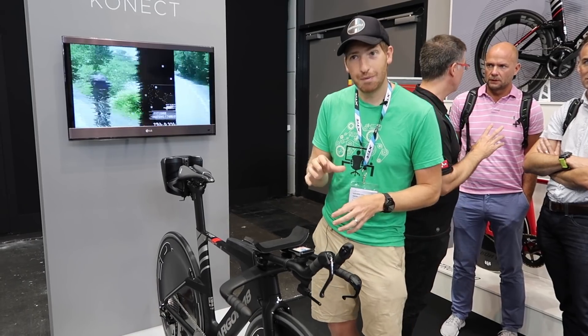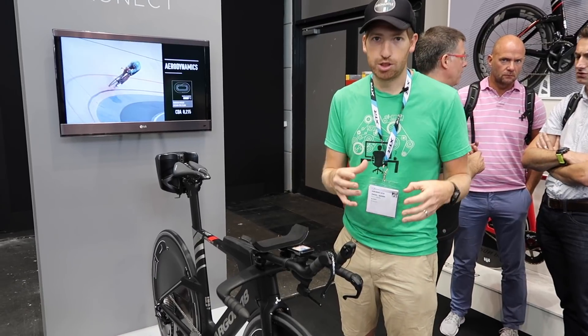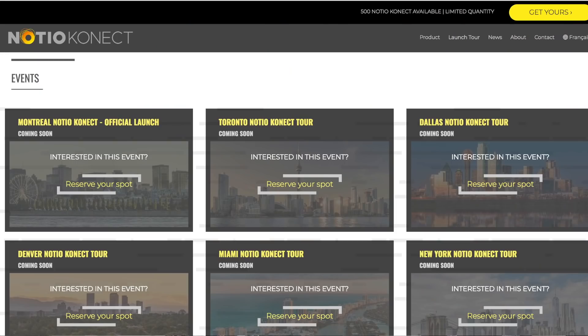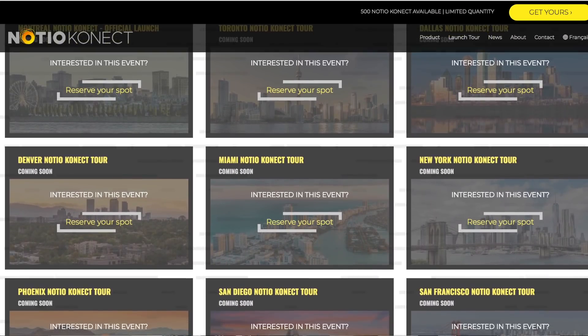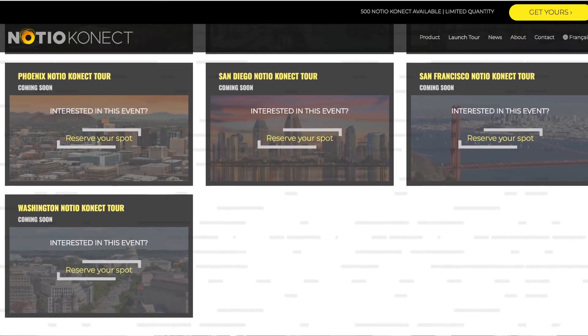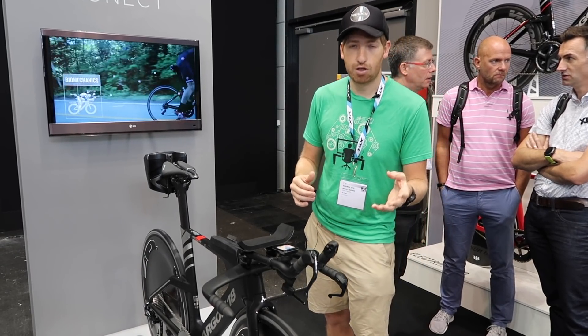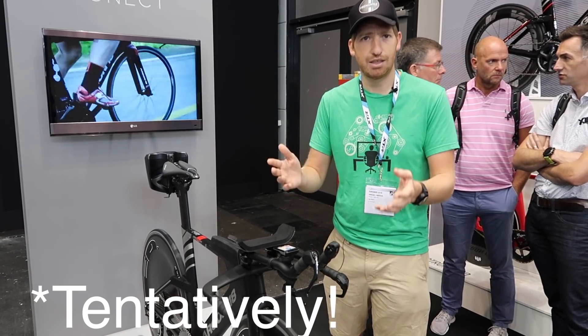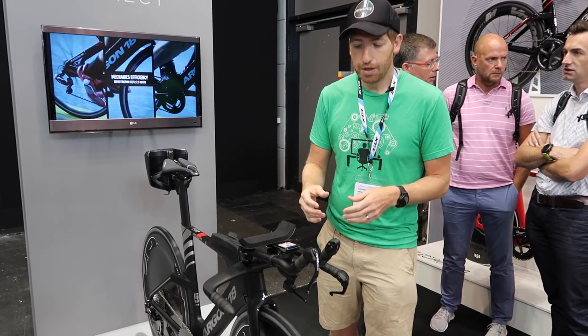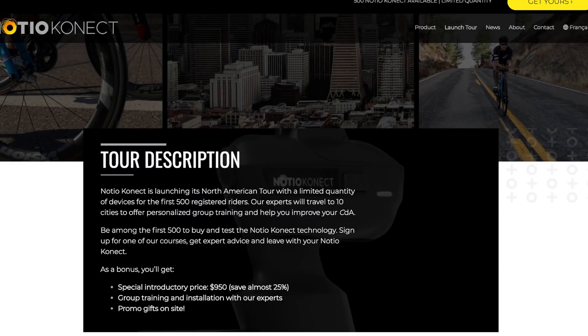The way they're doing the shipping is also really interesting. They're doing a road tour starting next week, first in Montreal where they're based, then going out across North America and Canada over the course of the summer, and then into Europe in the fall. There are some exceptions — for example, they'll be at Ironman Copenhagen on August 18th and 19th, which is pretty cool.